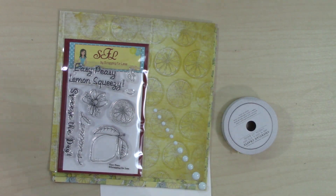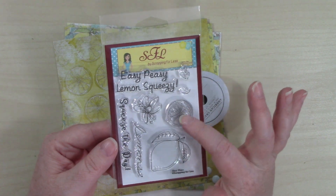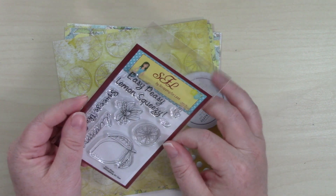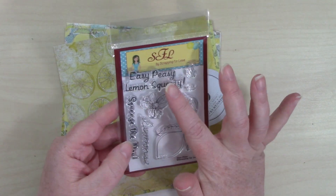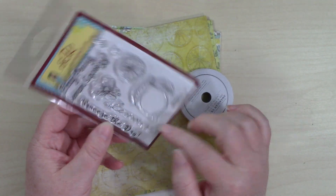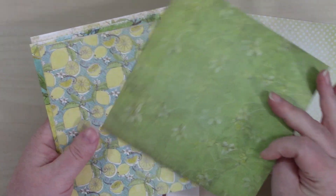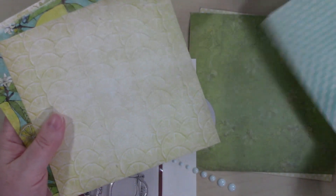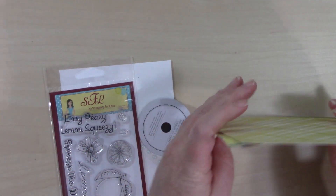Collection number two is called Easy Peasy. This is a lemon-themed kit. The stamp set is called Easy Peasy — we have a lemon, a lemon slice, a little squirt of lemon juice, what looks like a smiley face, and a flower. The sentiments are 'easy peasy lemon squeezy,' 'squeeze the day,' and 'lemons.' The paper pad is also called Easy Peasy, and again you're getting six sheets of double-sided patterned paper, all lemon-themed. It's going to go really well with the stamp set.